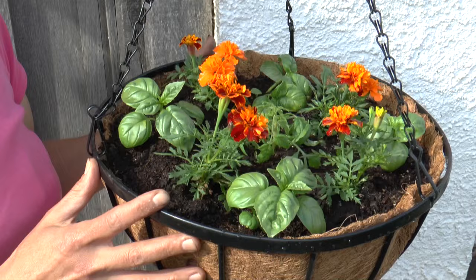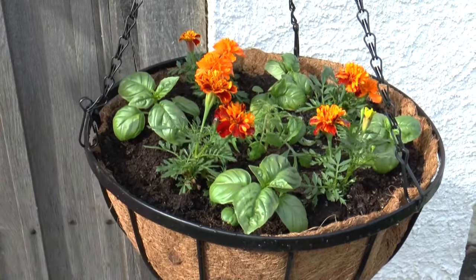There we go. Now water that every day, and as soon as flowers start appearing on the tomato, add a little bit of liquid tomato feed to your watering can once a week. Then you'll have lovely crops all through the summer and a hanging basket that tastes as good as it looks.